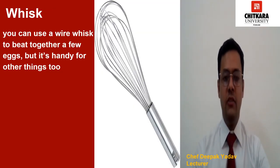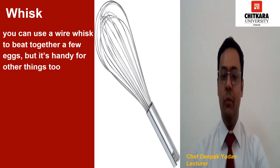This equipment is very common in our bakery — this is called a whisk. You can use a wire whisk to beat together a few eggs, but it is handy for other things too. In particular, it is one of the best ways to thoroughly mix together dry ingredients, and is also great for stirring together homemade custard. So this tool is also a must-have in any bakery.